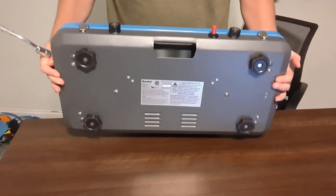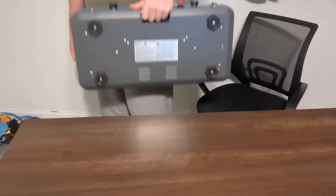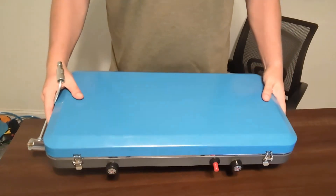Another cool thing on the backside is that you actually have this little handle right here, which makes it very easy and convenient to carry to a campsite. So definitely recommend checking out this Eureka Ignite camping stove.